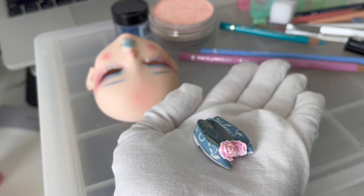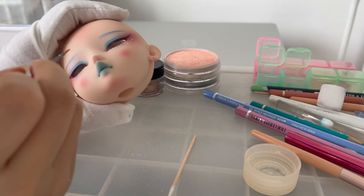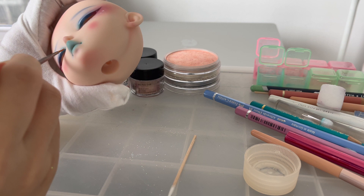These beautiful shoes were handmade by Doll by Norris. I thought the pink flowers against the blue pattern is really delicate. Lastly, gloss varnish is added to complete the face-up. I think it's my favourite part of the face-up process.